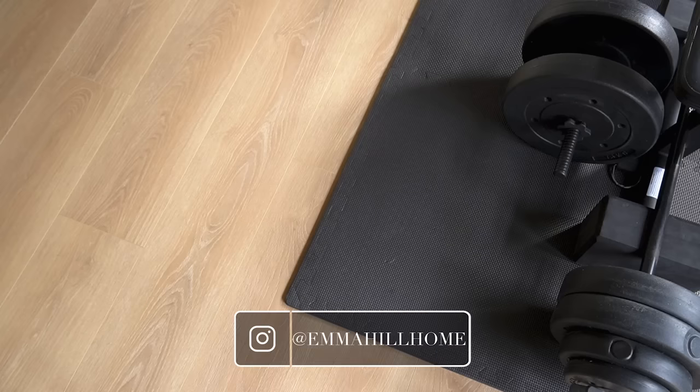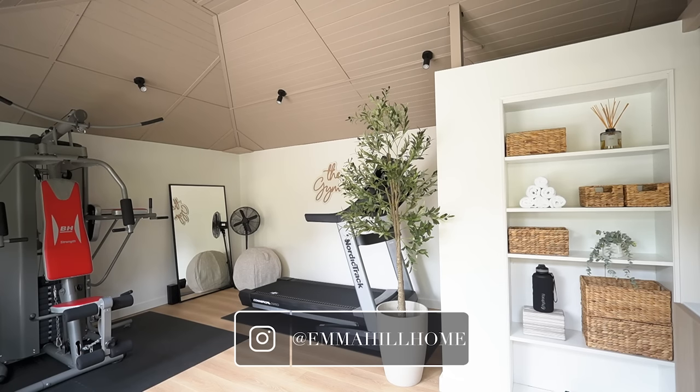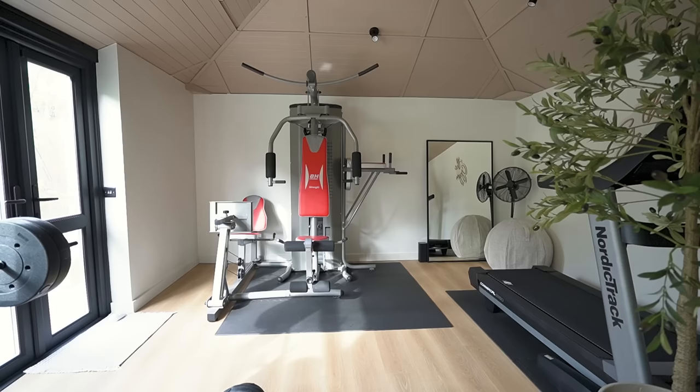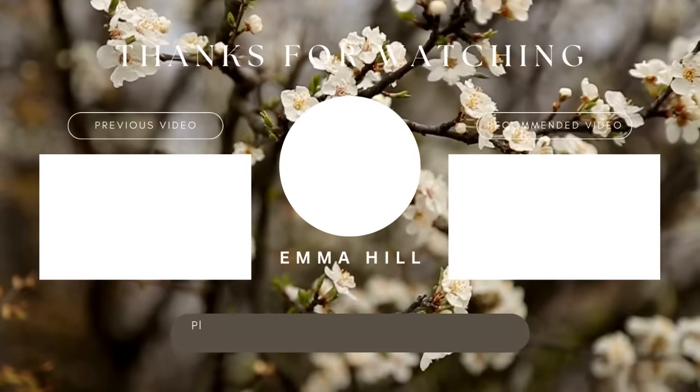I've shared mood boards for that over on Instagram, and we'll be looking at doing a makeover of the outside of this entire building as well so that it fits in with our new garden, which is another project that we'll be sharing in a video soon. But for now, thank you as always for watching, and I will see you next time. Bye.